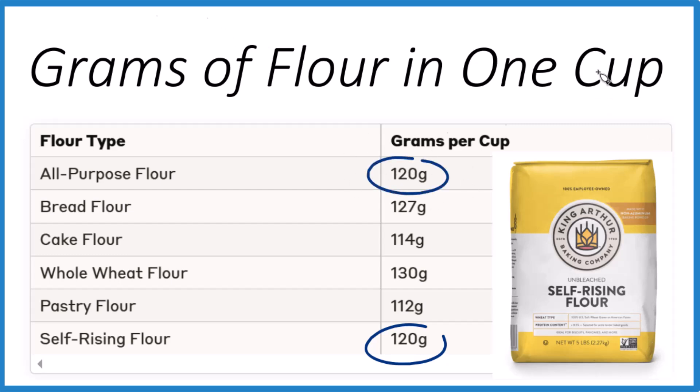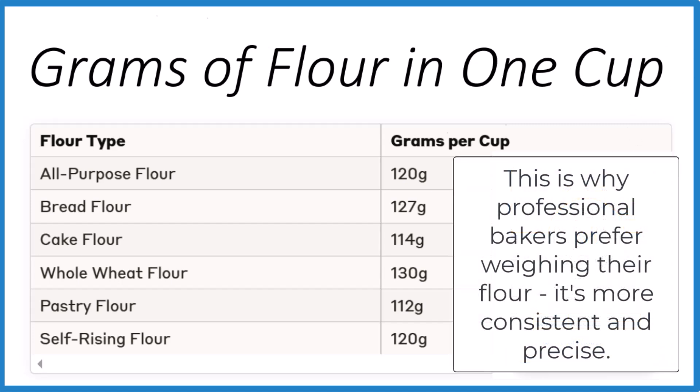When you're measuring out your flour, you need to spoon it into the cup and then level it off with a knife. If you take the cup and dip it down into the bag of flour, you're going to compress the flour and get too much. That's going to mess up your recipes.